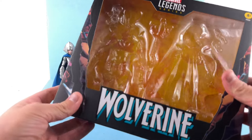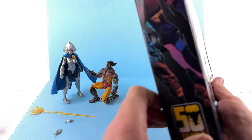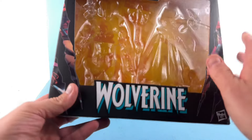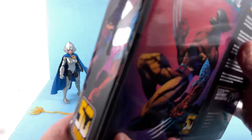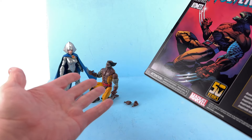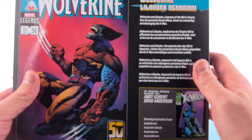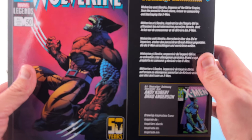We're taking a look at the new Marvel Legends 50 Years of Wolverine two-pack, with Wolverine as he appeared when he was infected by the Brood, and then Lilandra. You don't see a picture of her anywhere but she's right there. You got this really nice box — it says Wolverine, and you got that image of Wolverine infected by the Brood right here. On the back it's gorgeous, kind of like a comic cover. This is the original comic cover, and you can recreate that fairly easily. You've got a brief read-up right here.